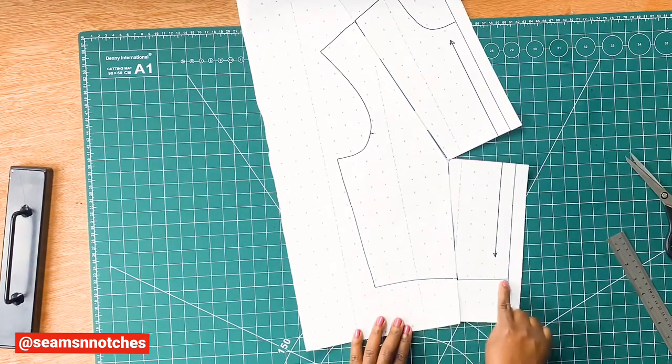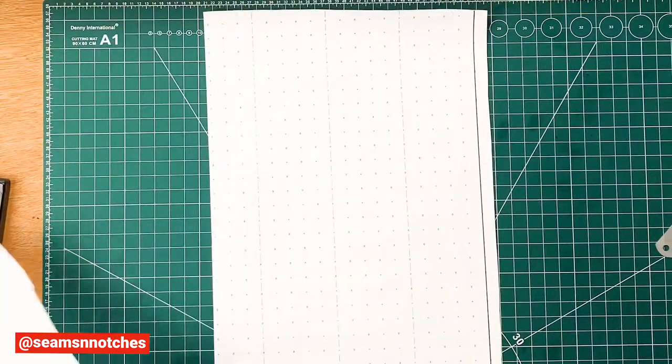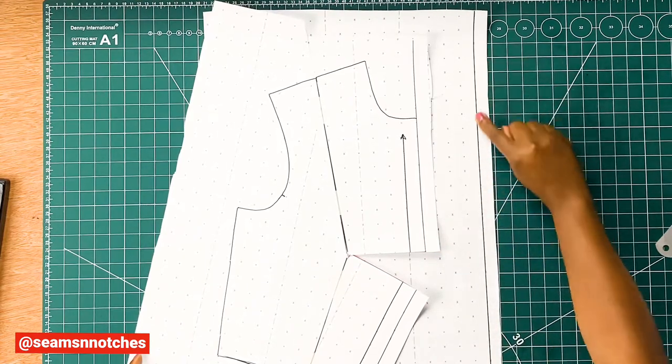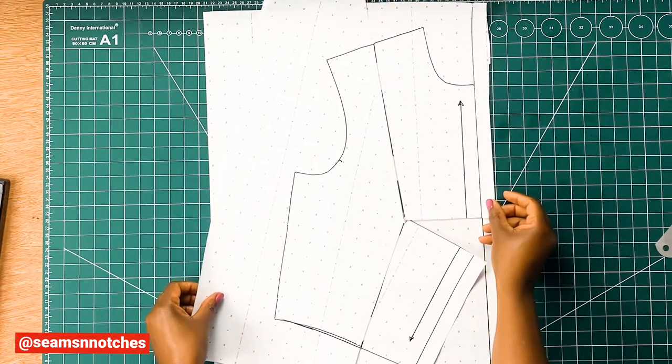Before we trace out our pattern, we need to make sure our waistline is smooth. Now that we have our pattern ready for tracing, we need to get a fresh pattern paper, making sure we draw our vertical line at the edge of the pattern paper. Next we need to align our pattern to the vertical line on our fresh pattern paper.